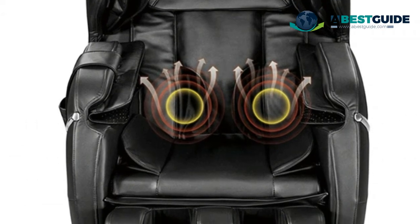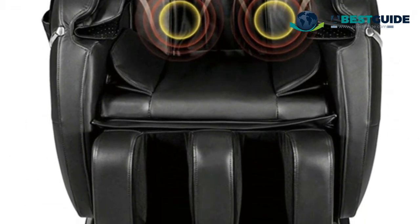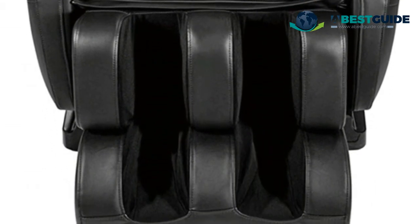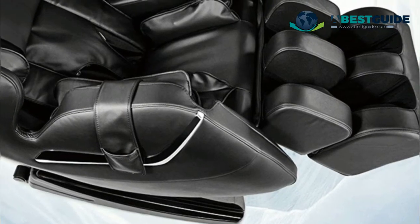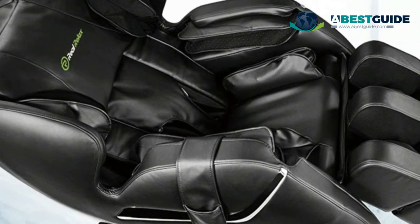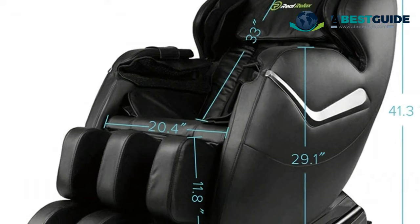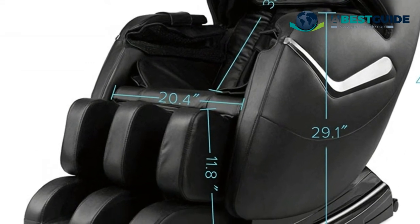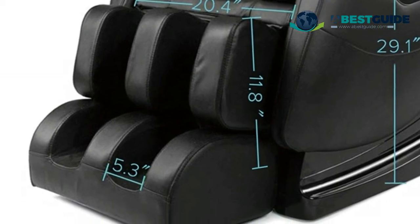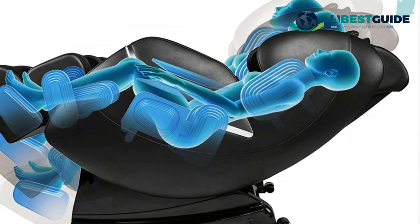Adjust the reclining angle to meet your needs. The footrest can be adjusted up and down. Features preset auto modes and manual programs targeting specific body parts, three levels of roller speed and airbag intensity, easy assembly, and a timer up to 30 minutes. Height limit 6.1 feet. Includes a remote control with wire, user manual, installation guide, and a three-year warranty card.